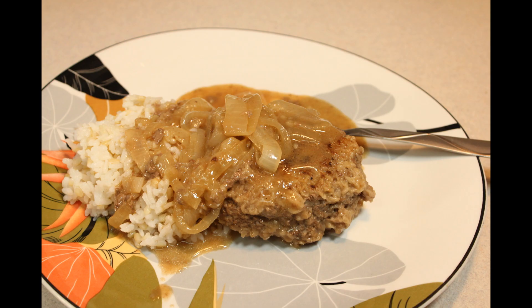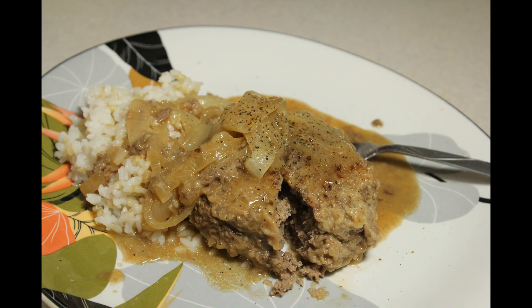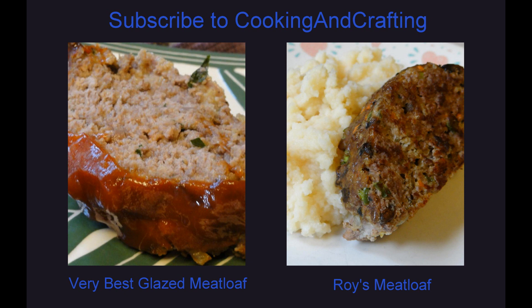Thank you for watching Cooking and Crafting. Before we say goodbye, make sure you comment and subscribe, and it would be so great if you favorite and rate. Thanks for tuning in — hope to see you next time!